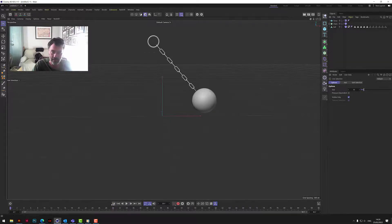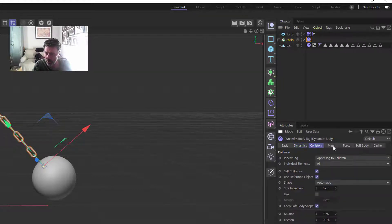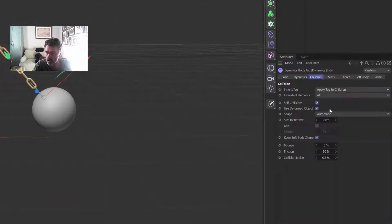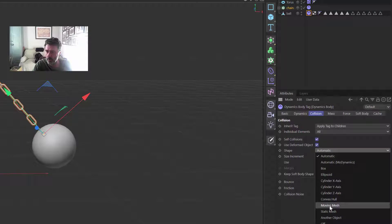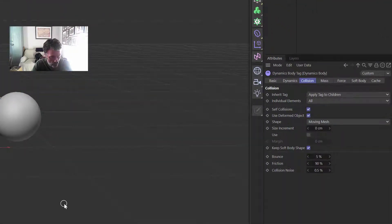If we just let it go, all the links break. So what we need to do is go to the Rigid Body on the chain, go to the Mass settings, and tick 'Custom Center'. Then go to Collision and set it to Moving Mesh. We want to do the same for the ball — Moving Mesh on there as well. It's going to be a bit slower now because Moving Mesh has a lot more calculations, but it simulates more accurately.